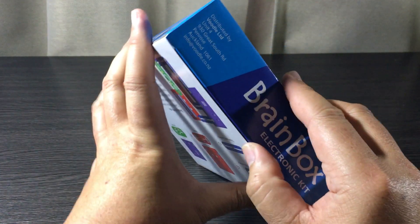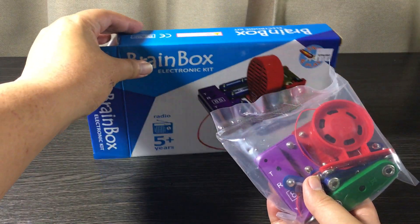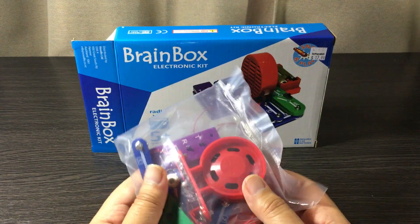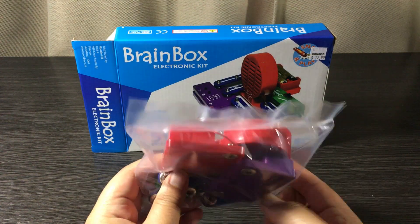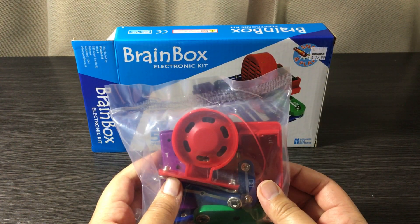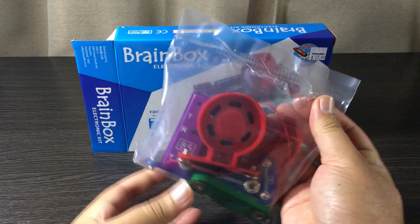Let's take a look inside. There's no need for my trusty knife as the box doesn't come factory sealed. And that's pretty much it — just the one sealed bag of parts and the box itself. Not that impressed by the packaging, but at least the parts bag is sealed.